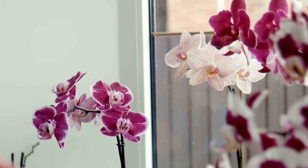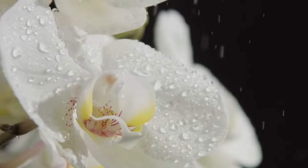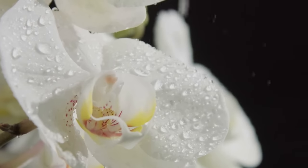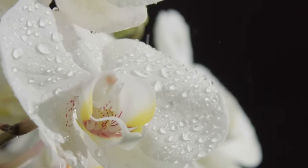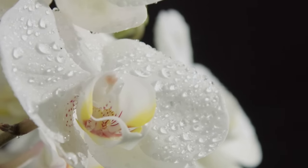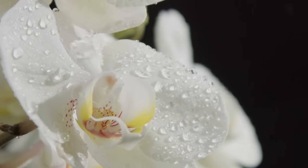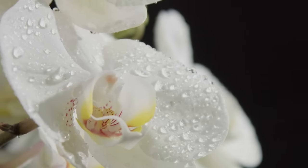Tip 8: Mist orchids daily if the humidity level in your home is below 40%. Orchids do best in environments with 40–60% humidity. Pick up a hygrometer from a gardening center or superstore and use it to test the humidity in your home. If the humidity is less than 40%, use a spray bottle with a fine mist setting to lightly mist the orchids and their potting medium once per day. If the humidity in your home is higher than 60%, place a dehumidifier in the room where your orchids are to prevent the growth of bacteria and fungi.